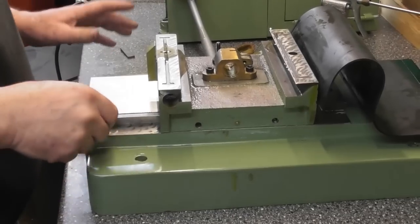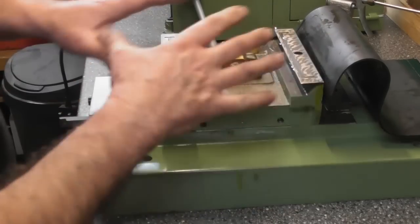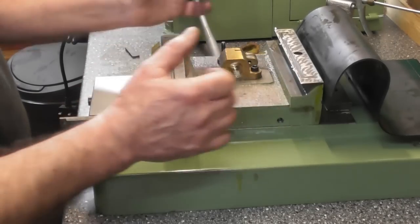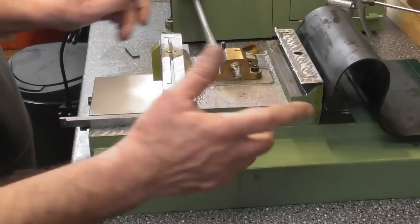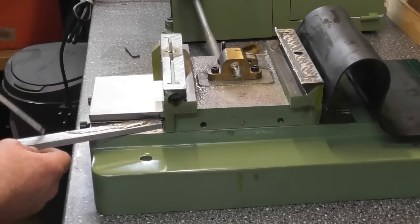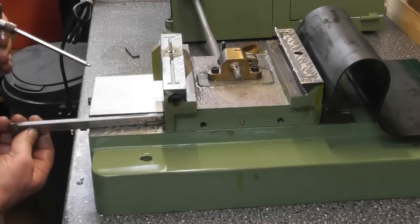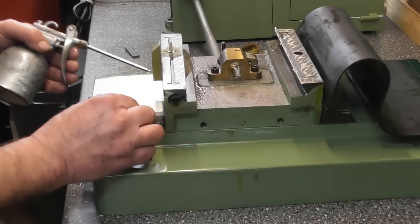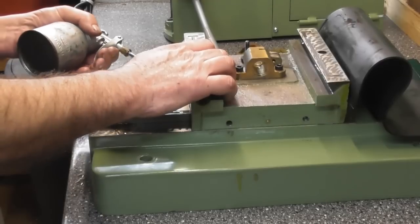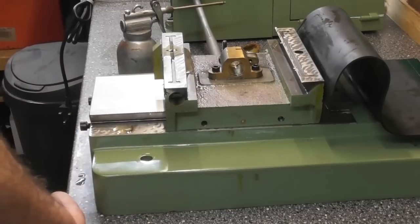So the gibs on this machine have adjusters front and back. I haven't touched the one at the back. I'm going to adjust this gibbing just sort of loosely to start with, and then we'll have a shake and a rattle and get it to somewhere where it slides smoothly. So a bit of oil in the way and some oil on the gib, and we'll just slide that in. I have oiled the other way as well.